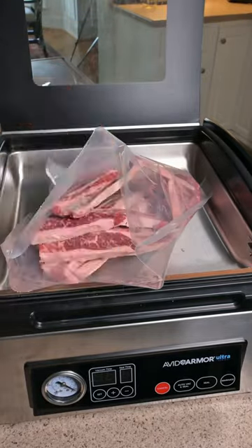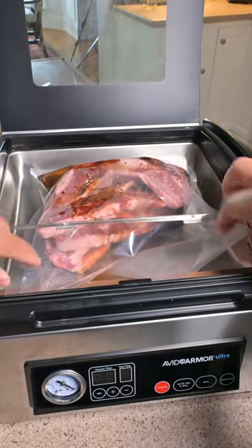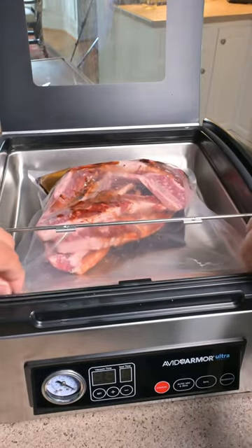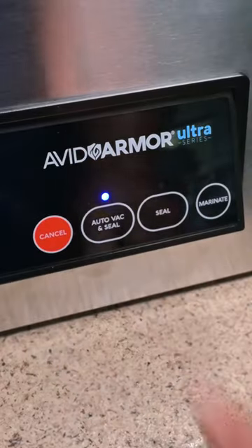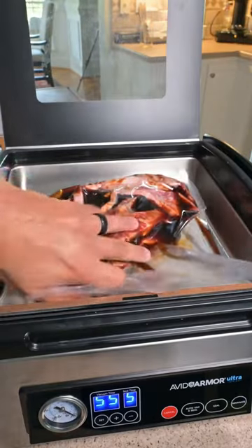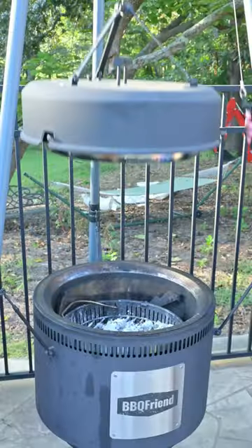We're going to get the ribs into our bag and pour in a bottle of Banchan's Japanese barbecue sauce. The Banchan's Japanese barbecue sauce is similar to a teriyaki sauce and is going to go great on these Korean ribs. We're going to seal these up in our Avid Armor chamber vacuum sealer — this helps that marinade get driven deeply into the meat to impart flavor faster than it would just sitting in the refrigerator.